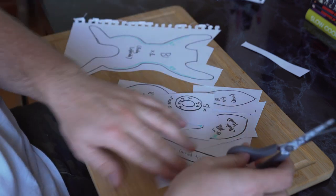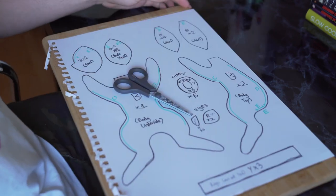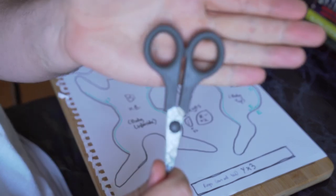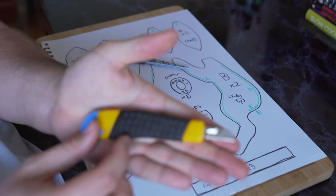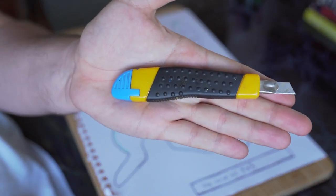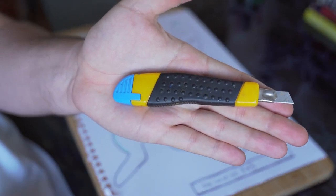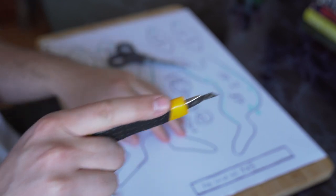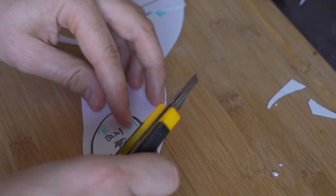Then you cut the patterns out of the piece of paper. I went back and forth doing this between a pair of scissors and a craft knife. It's kind of really horses for courses - I just used whatever was most appropriate for the time. I wouldn't say use a craft knife definitively or use scissors; I just used what was making it easier at the time.